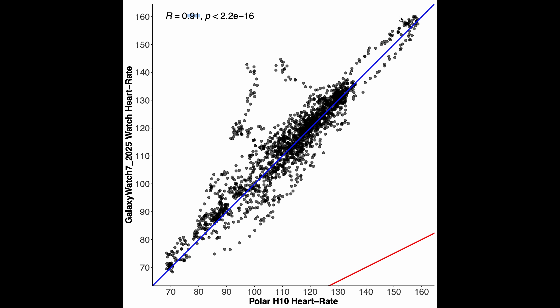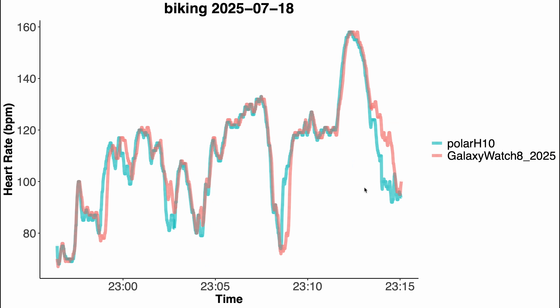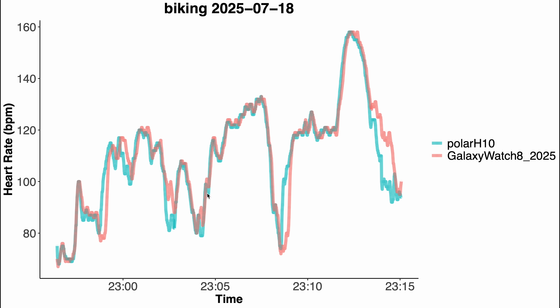Here you can see the individual results for the Galaxy Watch 8 in red and the reference device in blue-green — overall this looks pretty decent, good enough for me. Cycling back looks more or less the same with some minor deviations. The Galaxy Watch 7 results for both rides look more or less the same — a bit more deviation here and there. Looking at the exact same rides side by side, I don't think there's a major difference. Both Galaxy Watches give you similar results, but they are improved.